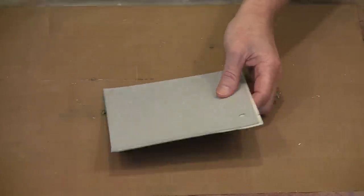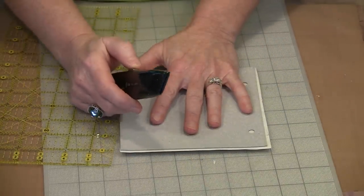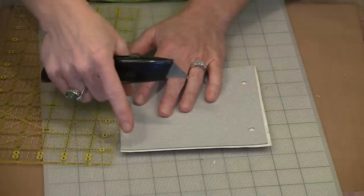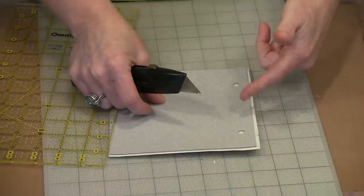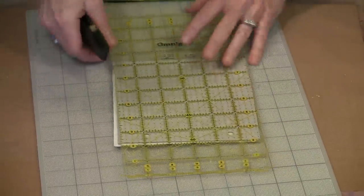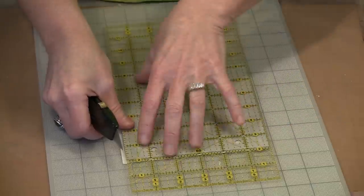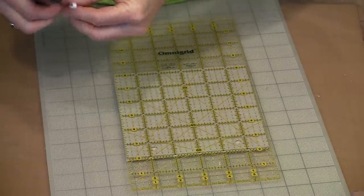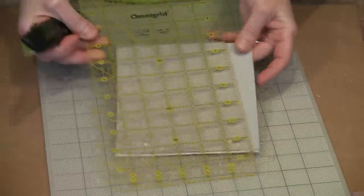I'm going to trim the other two sides. When I trim like this, I don't use my rotary cutter — I find that using a utility knife is a much better option. With a rotary cutter, especially in little narrow sections, the adhesive rolls off the paper backing and gets tangled up in the blade. So I'm going to line my ruler up with the edge of the grunge board. You can't use the grunge board alone as an edge guide for the utility knife — you will cut right through the grunge board. Been there, done that.